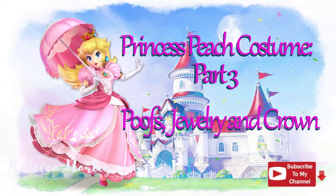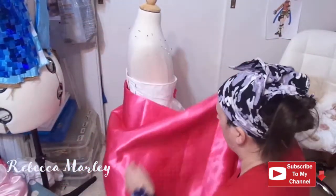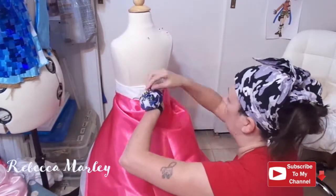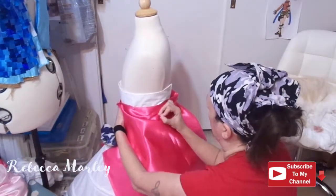Hi and welcome back to my channel. This is the third and final video of the Princess Peach costume. Today I'm going to show you how I created the poofs, the jewelry, and the crown. I am also going to show you how I created the gloves. These pieces were all trial and error since I did not have a pattern for them.